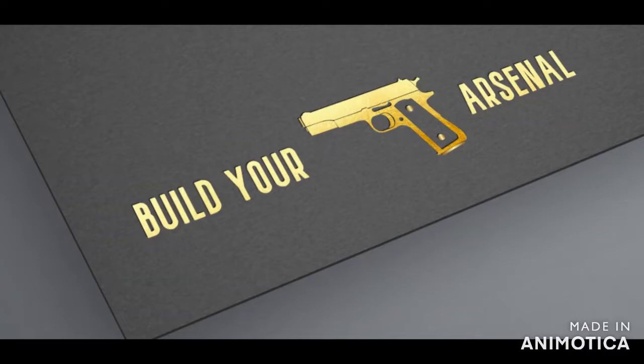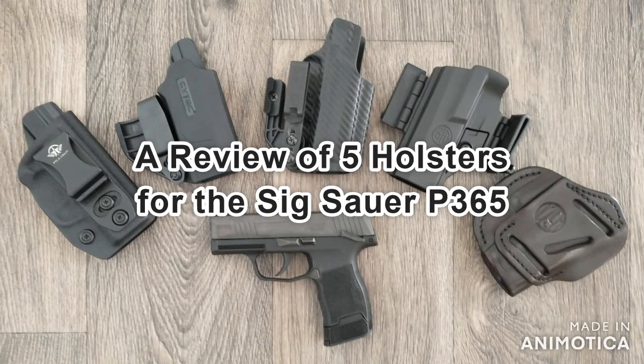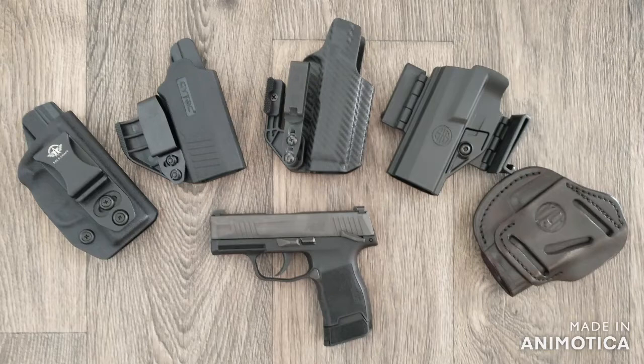Welcome to Build Your Arsenal. Today we're going to do a review of five holsters for the SIG Sauer P365. Links for all the holsters we are looking at today are in the description below. These holsters are primarily appendix inside the waistband holsters with a few deviations. For each holster, I'll show it in the waistband on the right and left side in appendix carry, with my cover garment pulled up and then pulled down to give you an idea of how it conceals, and we'll do that for both sides. So let's get started.